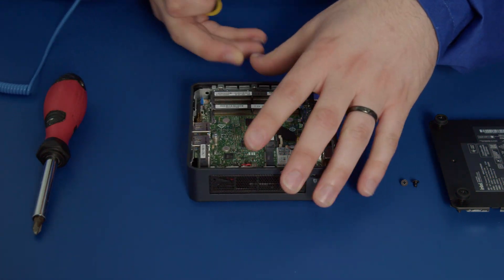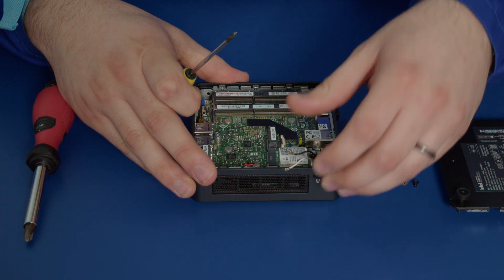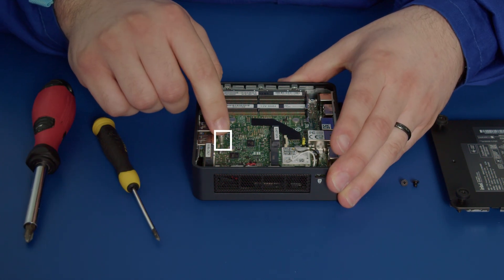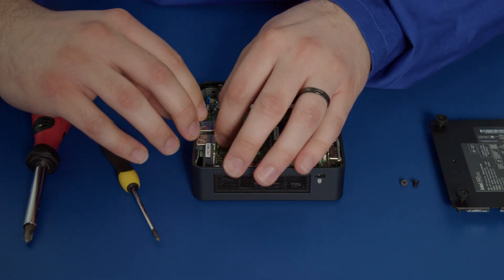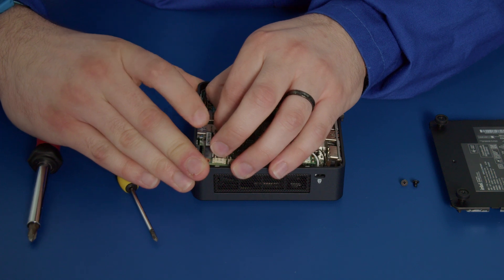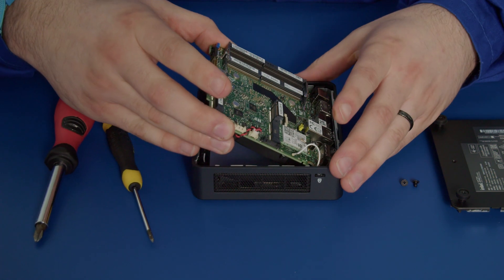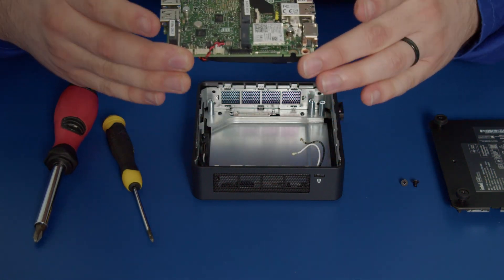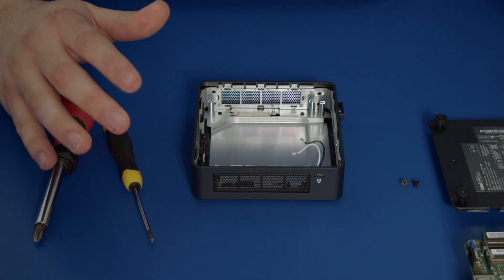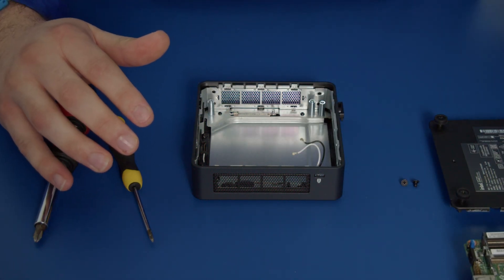Now I'll turn this unit around just to make it easier. You want to grab on this case, grab the standoff there for the SSD, pull the chassis forward to flex it slightly, and lift up and pull out just like that. Very simple, easy peasy. You can rest it to the side. Make sure you do put your motherboard on an ESD safe surface.